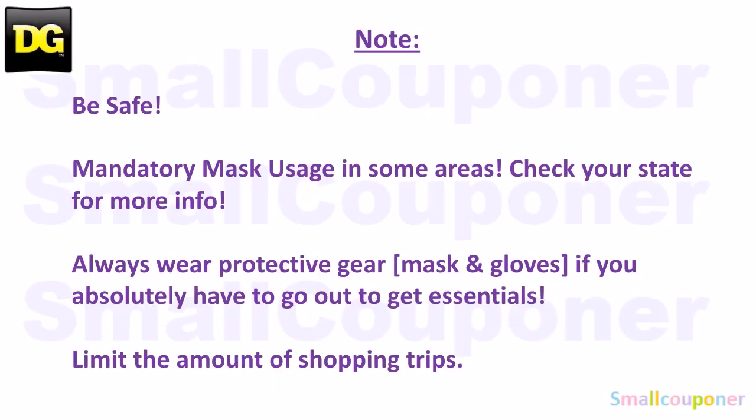I just want to note that COVID-19 is still out there and spreading, so be safe and stay safe.